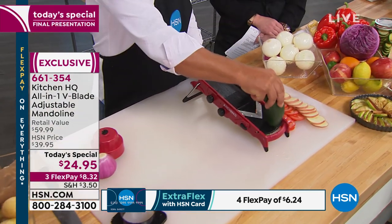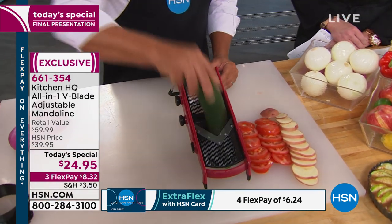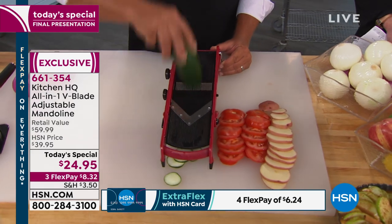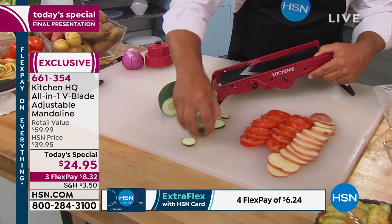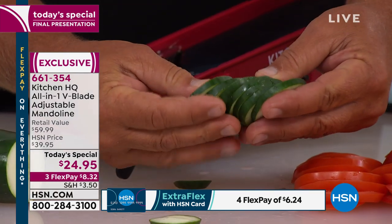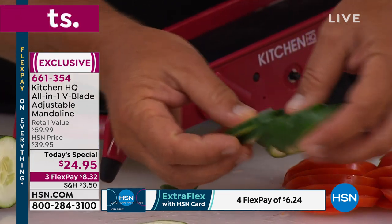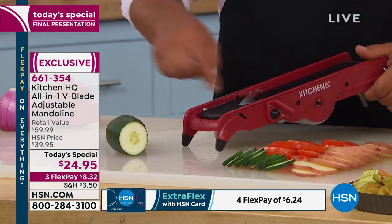You start at the top of the machine, slide your vegetable down to the bottom, slide it back up to the top, down to the bottom. All you do is move your arm up and down and you can use this machine. Notice the slices — perfect, uniform, even slices each and every time. Every slice is exactly like the last. That's why every professional chef in the world has a mandolin in their arsenal of kitchen tools.